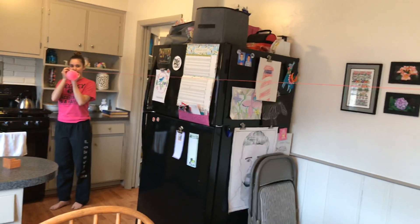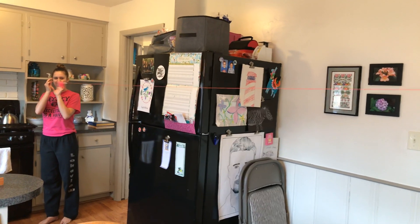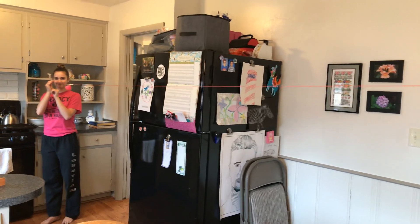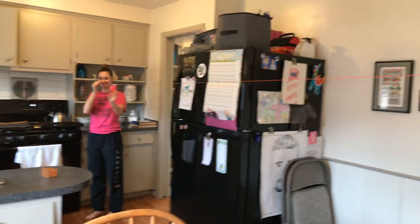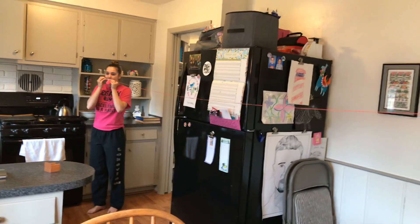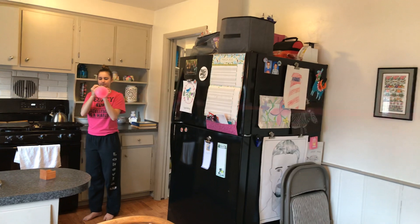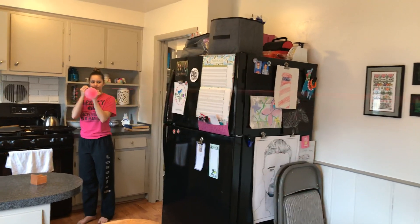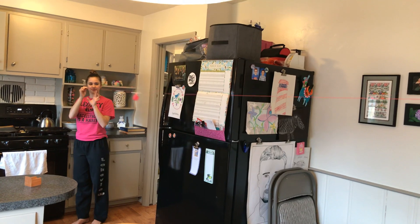Make sure you don't drop your end of the string until we measure. Go. That isn't quite as nice as it was last time. Could we try one more time, please? Put a little more air in the balloon. Reset. Okay, you ready? Go.